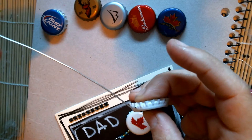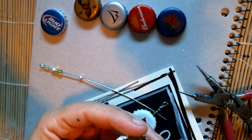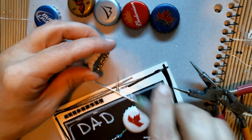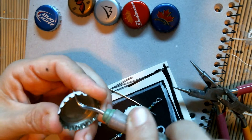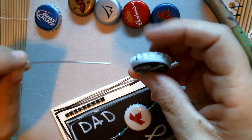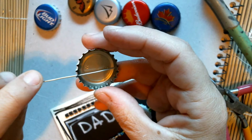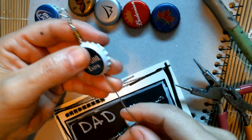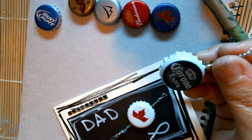I put holes in the top and bottom of the bottle cap just before filming — I should have shown that on camera. I used a little hammer and a little pokey tool, hammered it through on a notebook. You don't have to go too deep because it's not very strong metal. That's how you make your embellishments — you just put the wire through. You can also make these into little pins for dad's fishing cap.